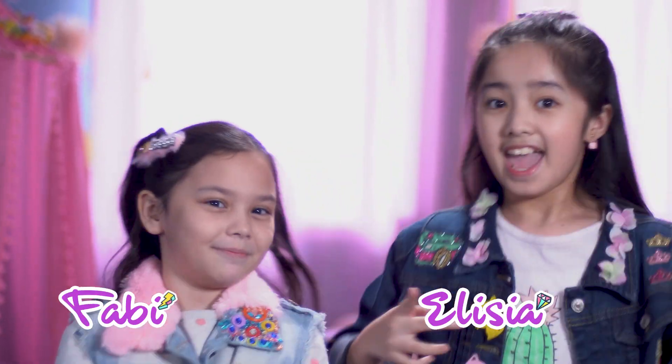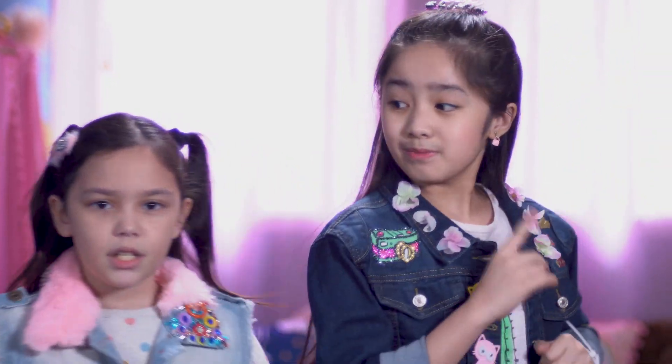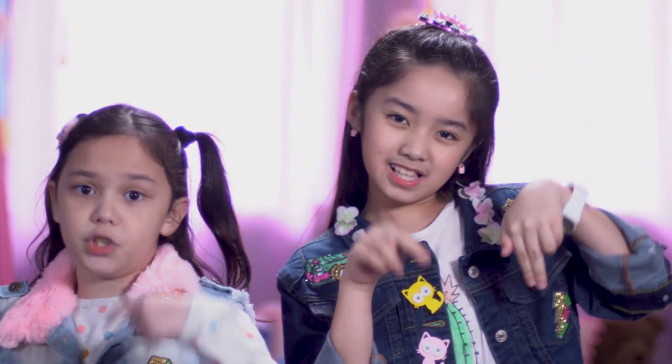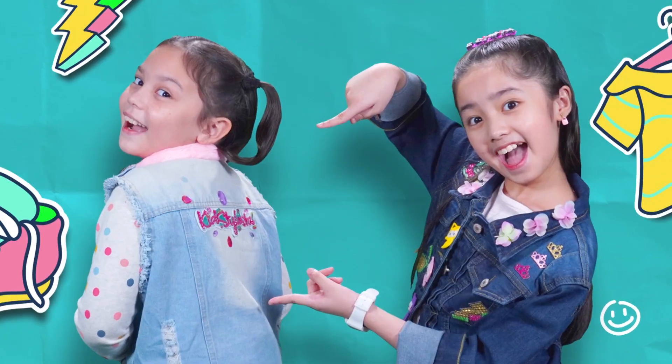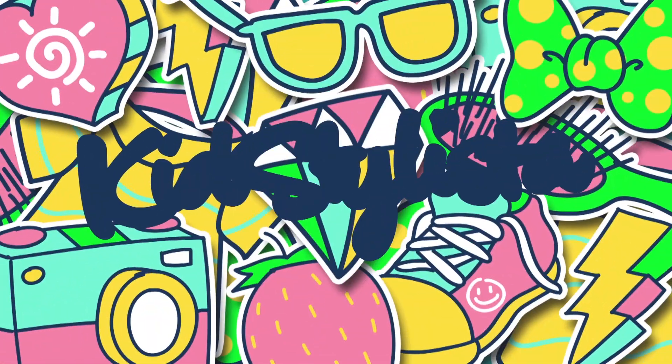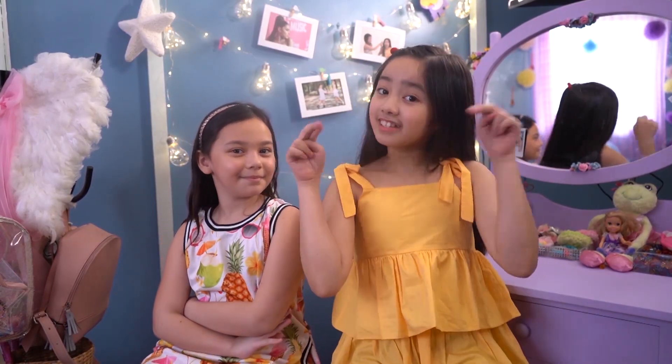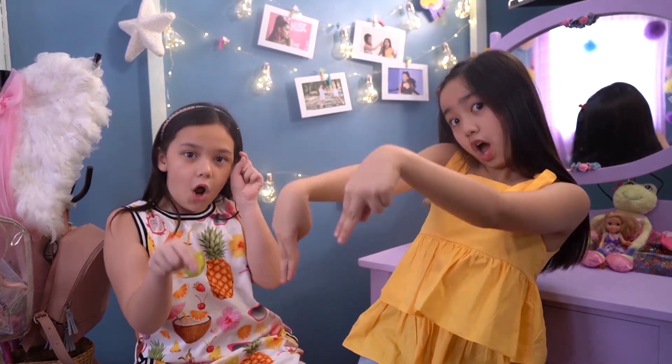Okay guys, I'm Alicia and I'm Fabi. Don't forget to subscribe, like, and hit the notification bell down below. Thank you guys for watching!